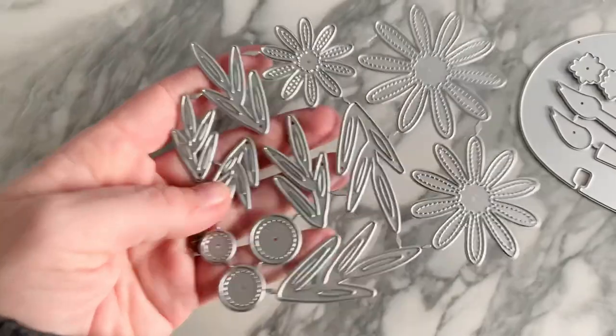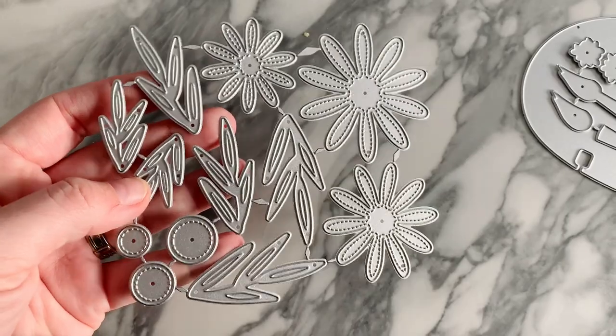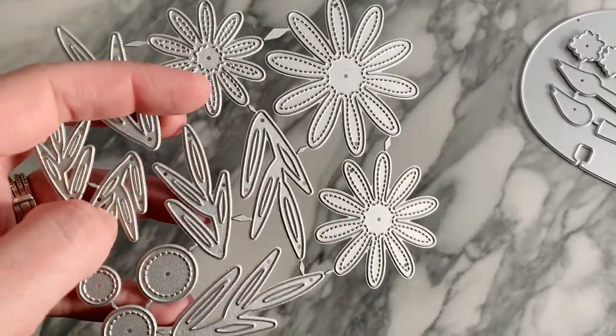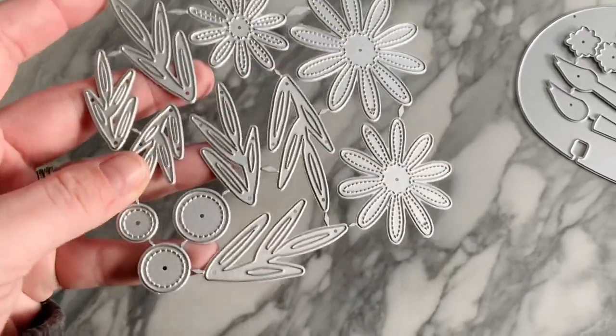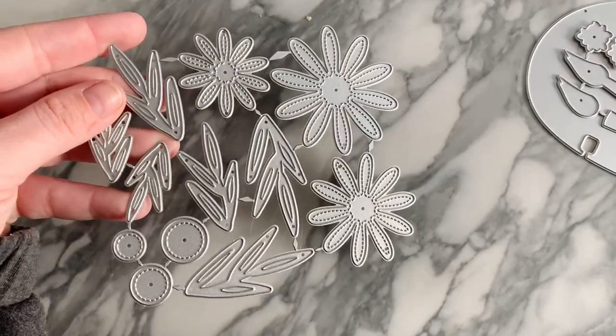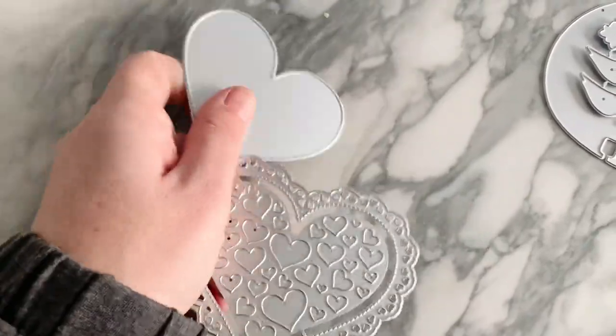Next we have this super cute flower die for spring — it's a daisy with stitching detail all the way around all the petals. The center is also stitched, and there are leaves for each of the flowers. Super cute!